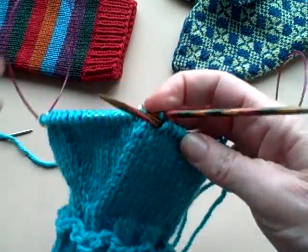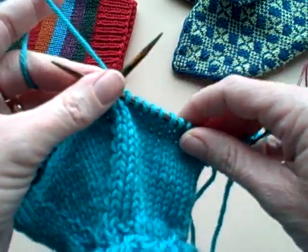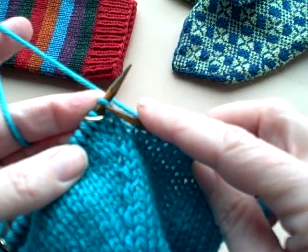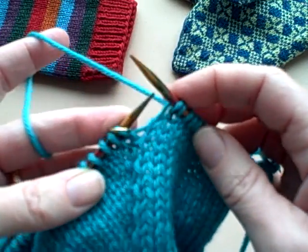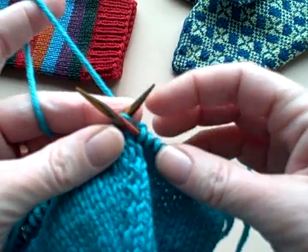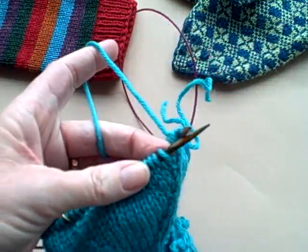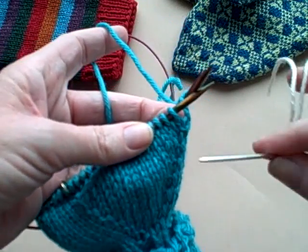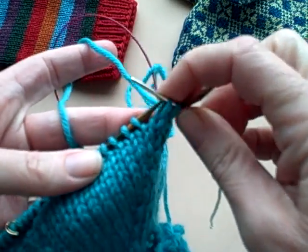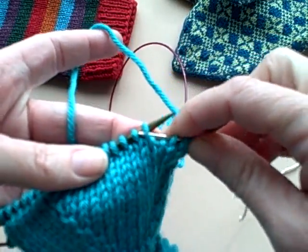Now you have all of these stitches that are essentially going to become your little tiny thumb mitten. Let me show you what you do. You are going to knit to the marker, and all of these stitches are going to go on a piece of yarn and be held until you finish the rest of your mitten — you don't have to think of them at all. Thread a nice blunt needle and move all of the stitches in the V, the ones in between your two markers.